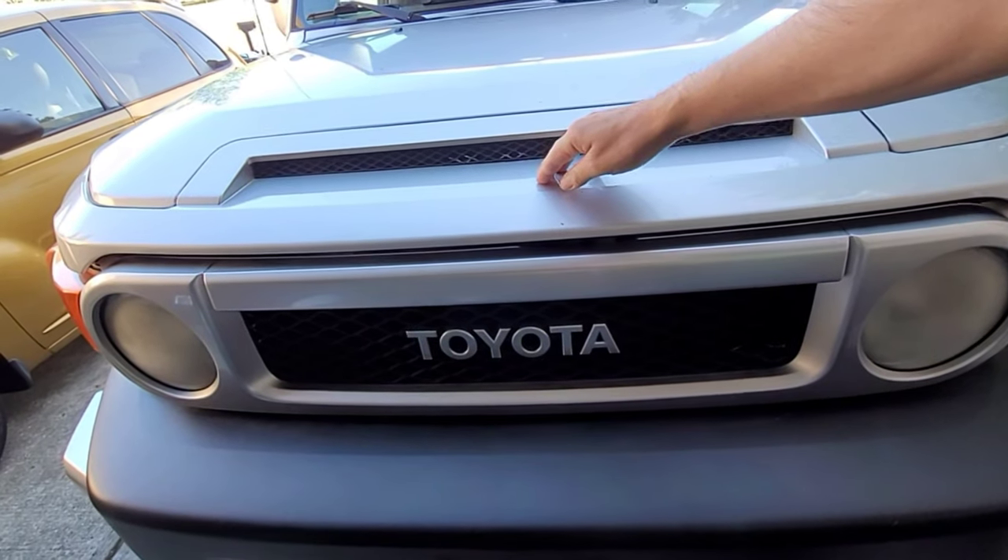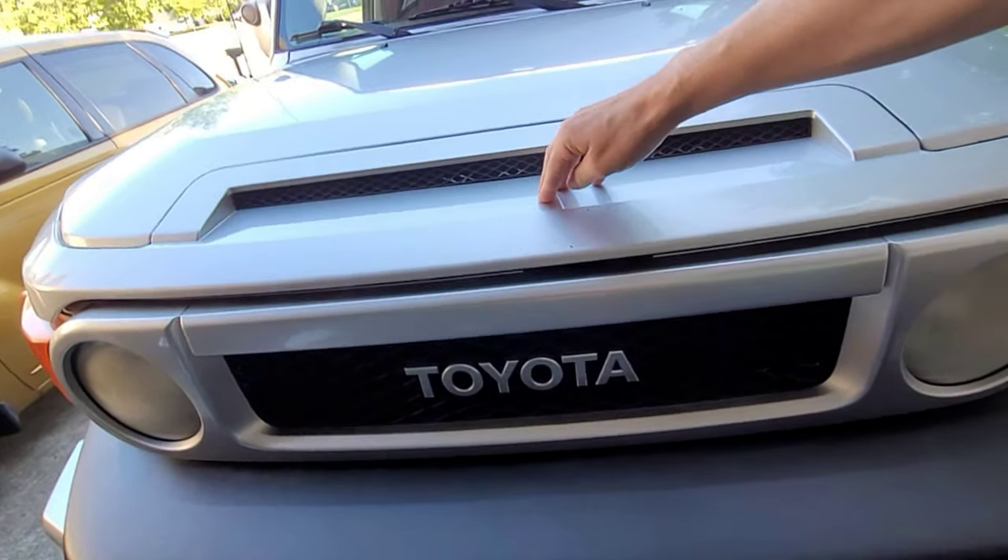You might have the same problem that I do. Does your Toyota hood latch not latch like mine? If so, this video is for you. All you need for this repair is a 10 millimeter wrench, a set of wire snips, and a local auto parts store. Throw on some socks and sandals and let's get to work.